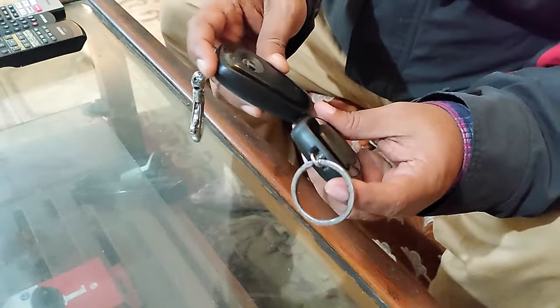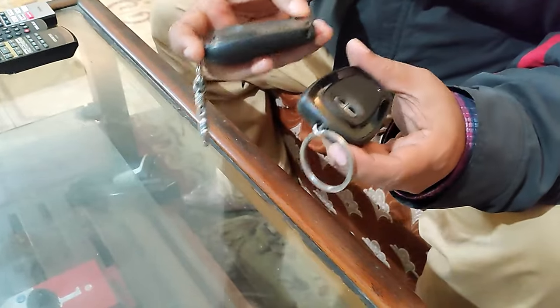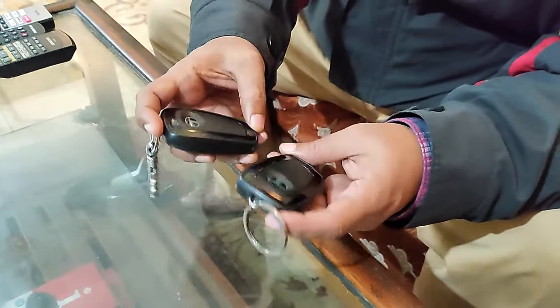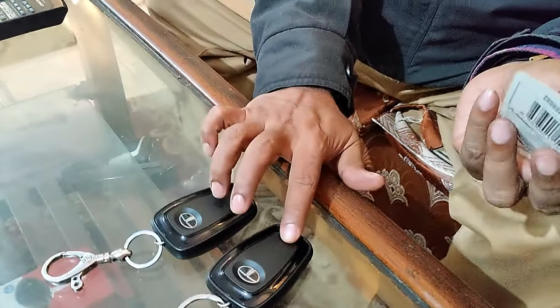As you can see, this type of message is coming in my instrument cluster, so I need to change the batteries. While I change, I will change both the batteries at a time.